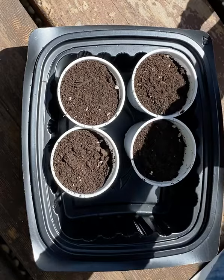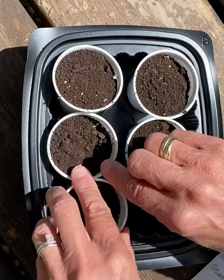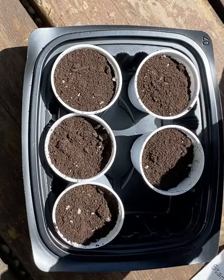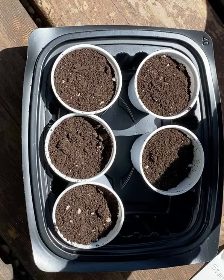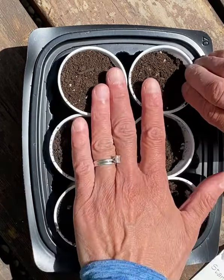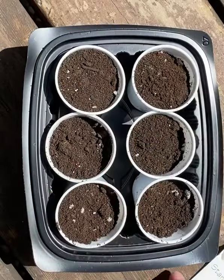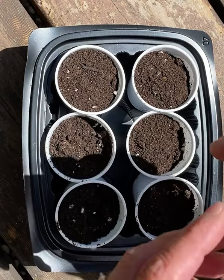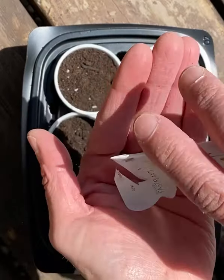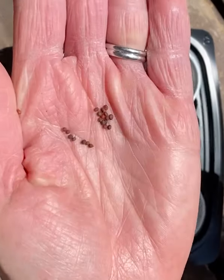I think I can fit two more — yep, I can just barely fit them in. There they are in their containers, and I'm going to get the seeds out now. The seeds are so tiny — they're only that big.